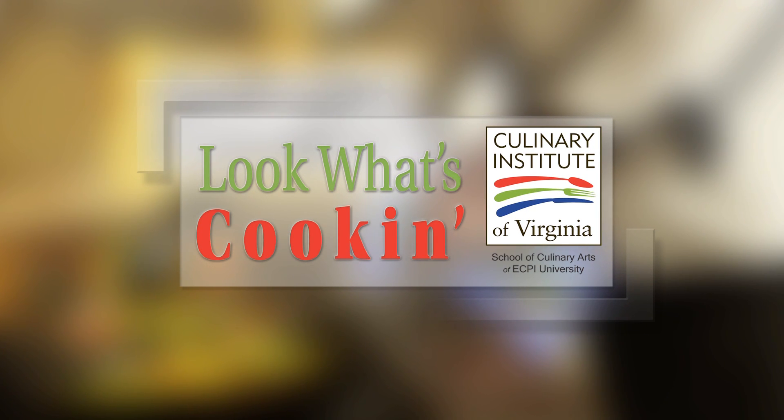Look What's Cookin' is brought to you by the Culinary Institute of Virginia. Hi, I'm Bonnie Johnson here with Chef Wade O'Neil from the Culinary Institute of Virginia School of Culinary Arts at ECPI University.